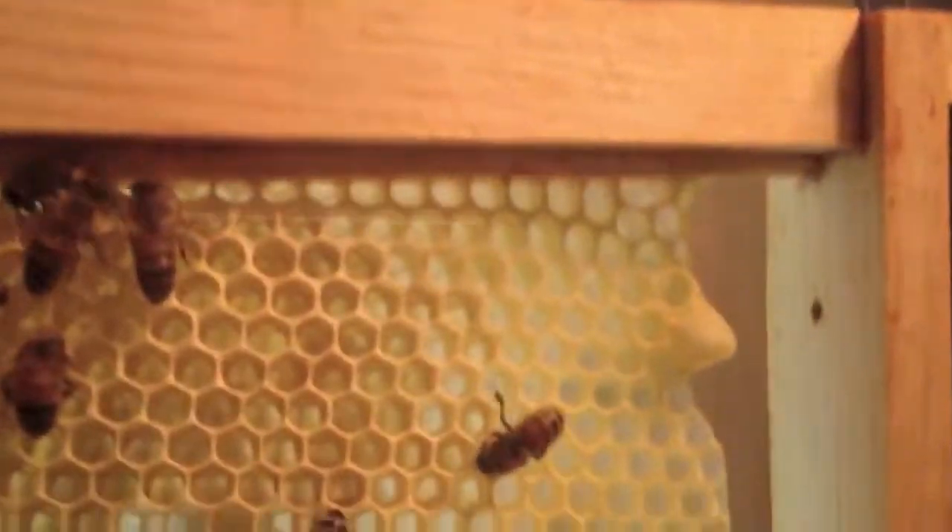On the back side there's another queen cell they've abandoned. And here's a queen cell — that's got that classic peanut texture on the outside of it.